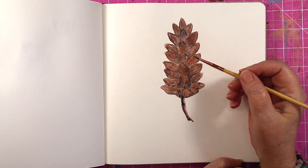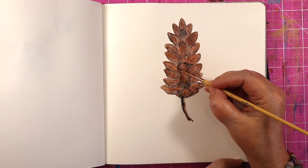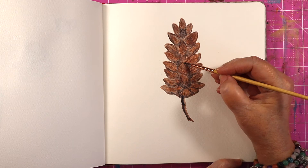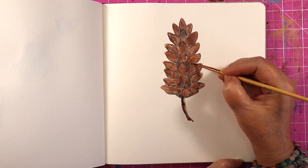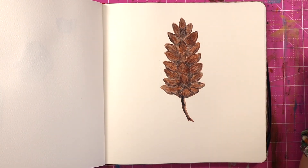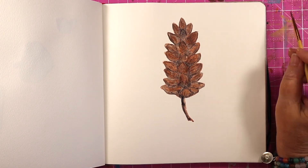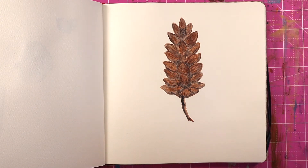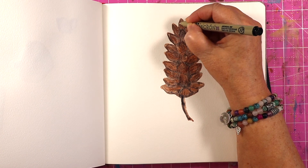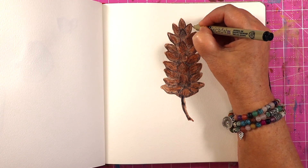Maybe a little bit more up here, and give it some more shadows. I like that, so I think that's good. You could always come in too with your Micron if you wanted to, and trace around it and give it some more definition, make it pop a little bit more.